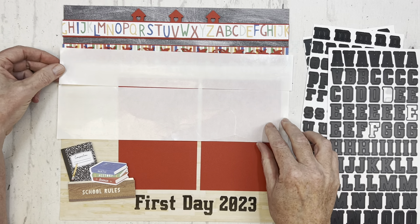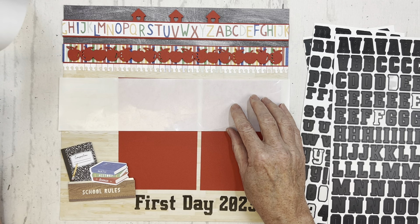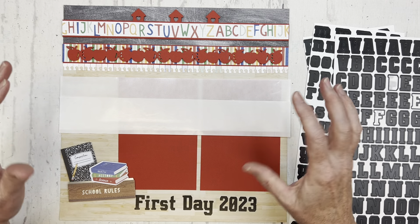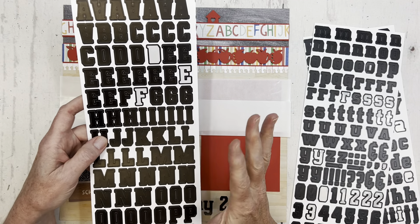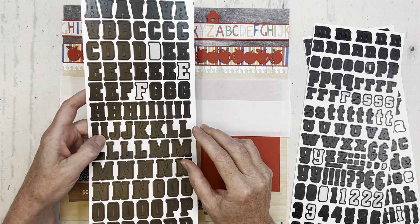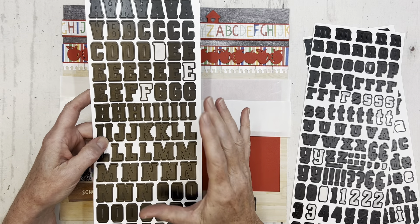What I've done is with my 12-inch trimmer, I've just cut it so now I have straight edges. I'm going to use the large piece as a backing, and then the smaller piece is my align guide with a straight edge. And I'm going to add another little title to my layout here.